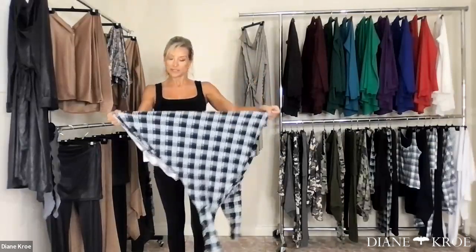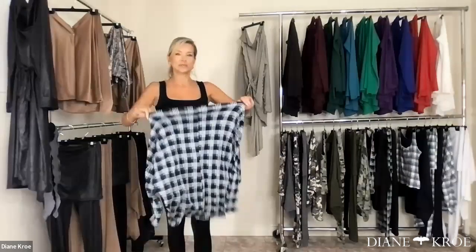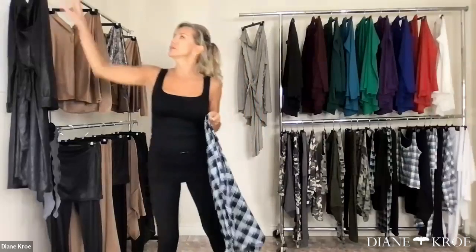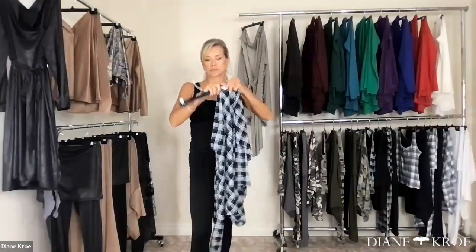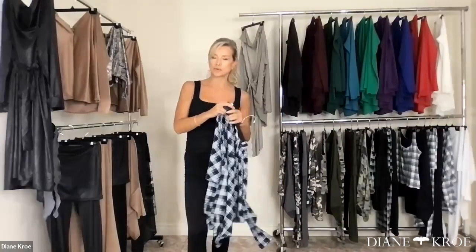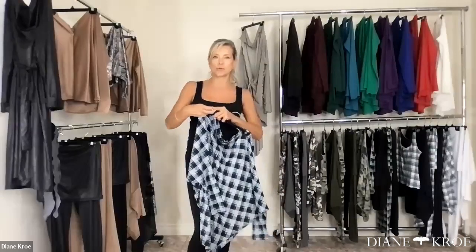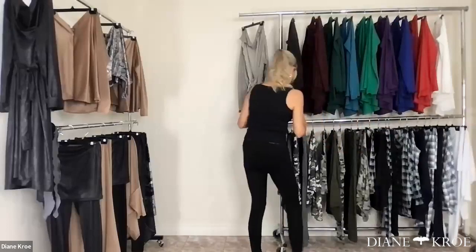Camo, believe it or not, is one of our most popular prints. Every time I do a camo, we sell out — we always sell out. So let's talk about the camo, because we actually have two shades — a cool shade for the cool ladies and a warm shade for the warm ladies.